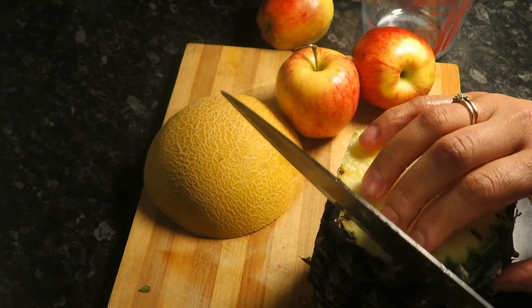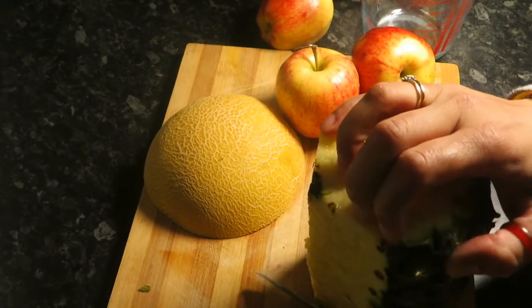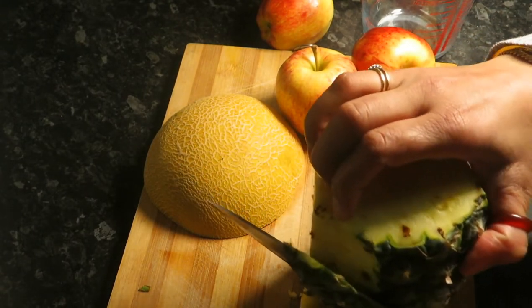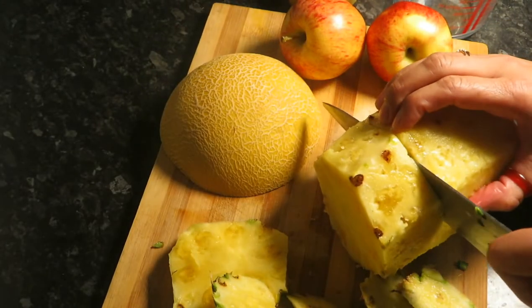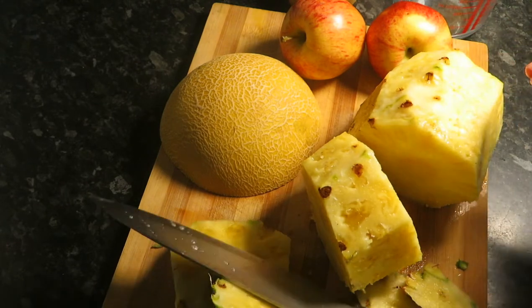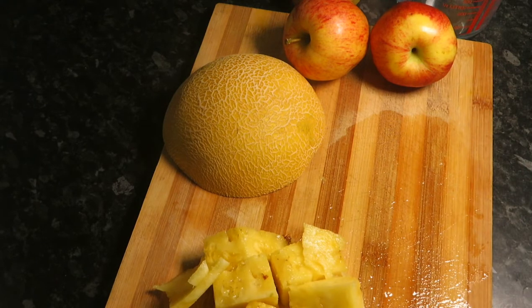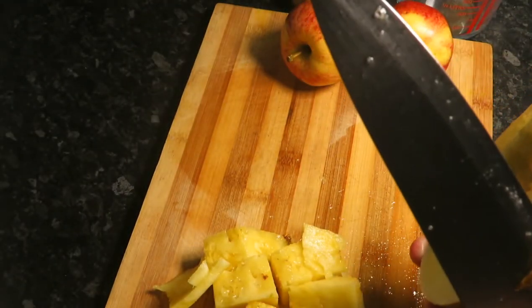We use one third of the pineapple for this juice and keep the rest aside. Now we remove the hard core from the pineapple, and then we're going to take the skin off the melon.